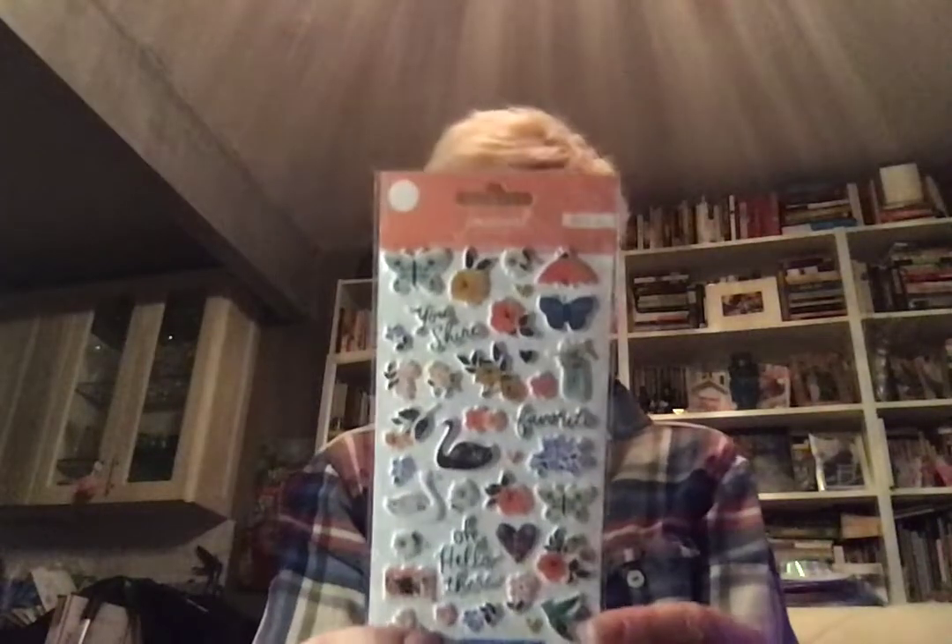Then I got these from American Crafts — they're called Journal Studio and they're described as crepe paper flowers, but they look like a mix of All Heart and Maggie flowers. It's like Maggie and All Heart had a baby and made these cute little stickers, which I think are fabulous for tiny embellishments. I got two packs and wish I had gotten three — I wasn't sure I'd love them, but I do, and they were a great deal.